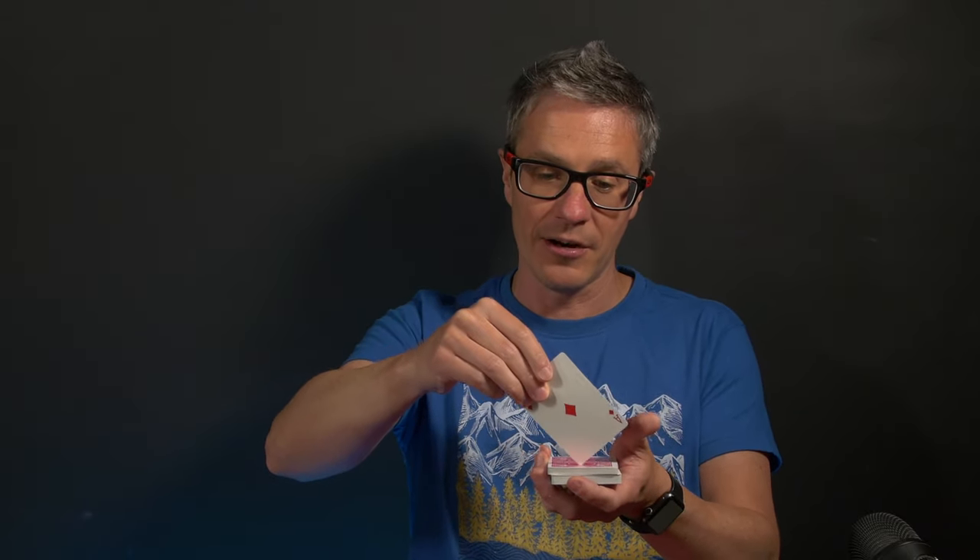I wish I'd seen a little more in the tutorial from Julio Montoro himself, because he's been performing this at a million places and there's no one better to teach the little handling techniques. For instance — and I found this naturally — when you get yourself ready to show the card, instead of going down flat, come down at an angle. It scoops much easier at an angle. If you do it flat it doesn't get in very well. Little things like that, if shared by Julio, would have enhanced the product.